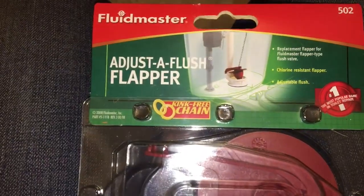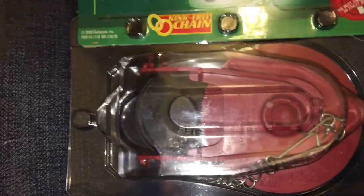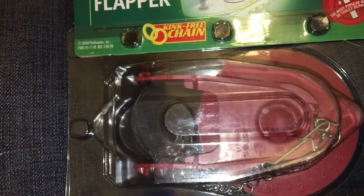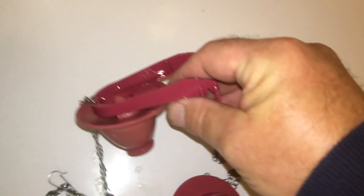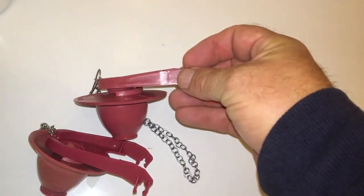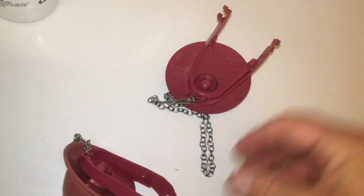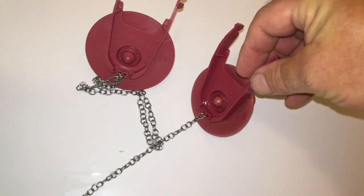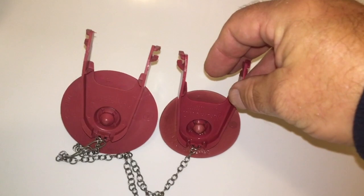So this is the Fluidmaster adjustable flush flapper — that's the technical name for it. Let's have a look at it. So here's your problem: here's the one that's come out. See how it's deformed compared to the new one. The difference in size is amazing — it has literally shrunk.